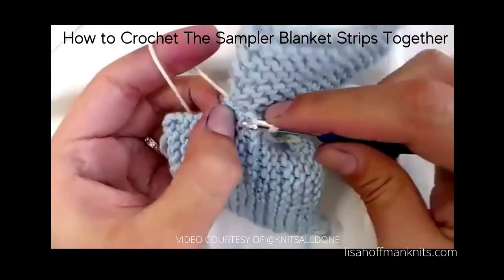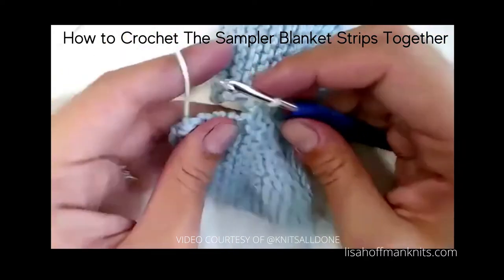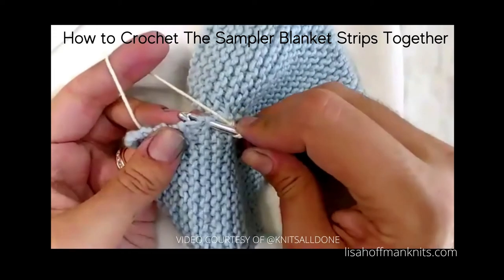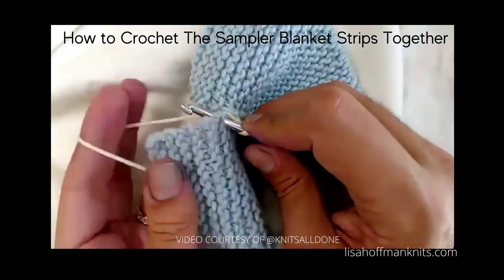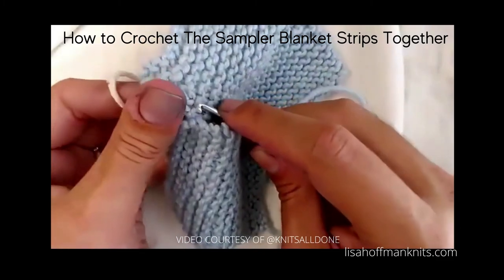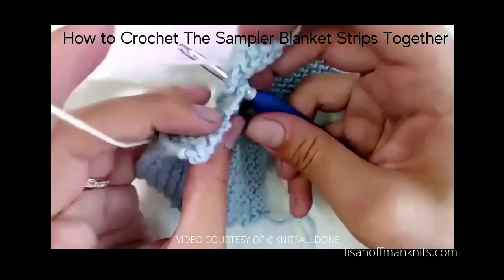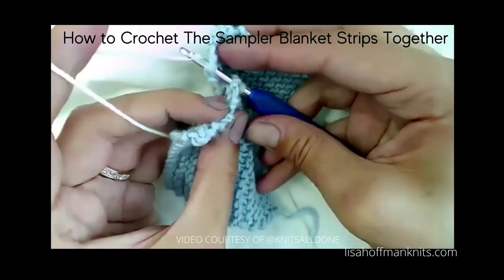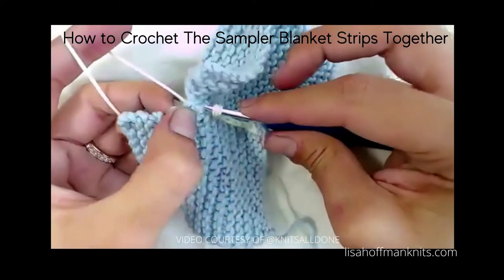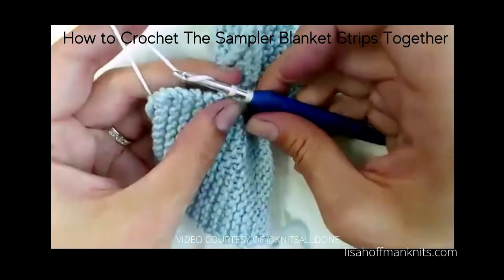Go through two. Again, from the top down, yarn to the left so it's out of the way, from the top down. Yarn over through the fabric — remember you have two pieces of fabric on there, so yarn over through the fabric, then yarn over through the two loops.